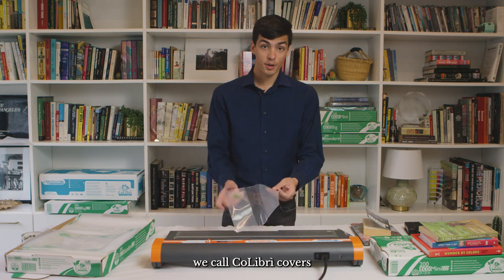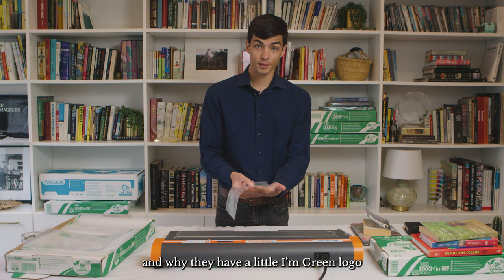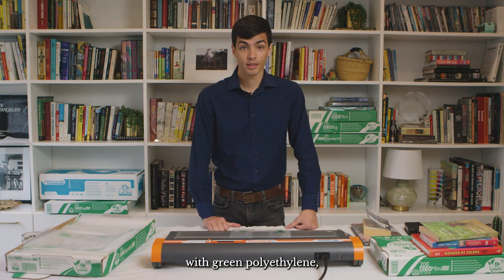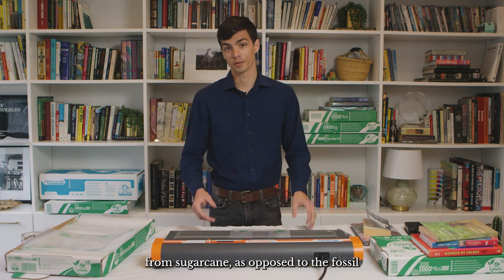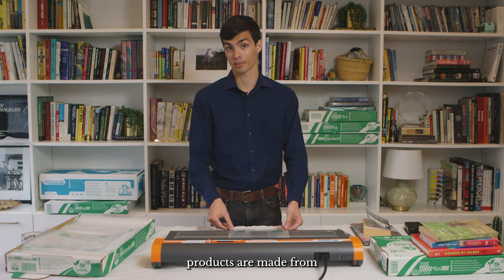So you might wonder why we call Colibri covers eco covers and why they have a little 'I'm Green' logo on them. That's because we make them with green polyethylene, which is made from sugarcane, as opposed to the fossil fuel-based polyethylene that a lot of other polyethylene products are made from.